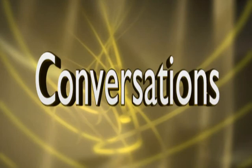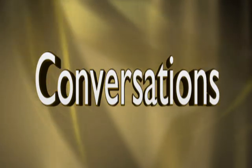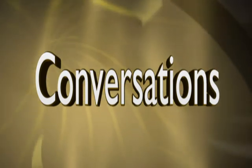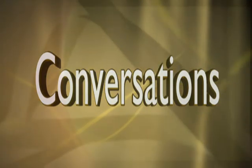Congratulations to Coach Knight. That does it for our show today. I'm Jeanne Curtis, and I hope you'll join us again for another edition of Conversations. We'll see you next time.